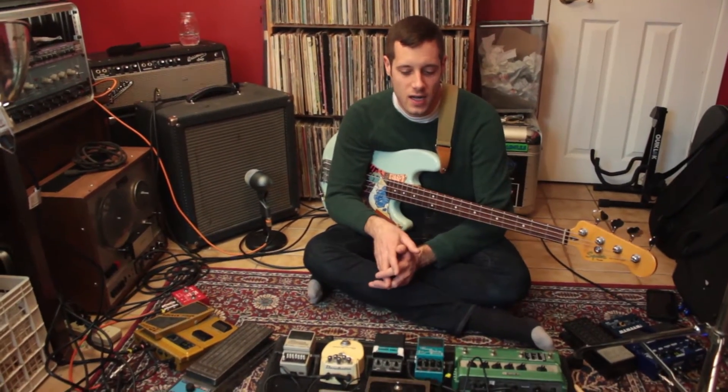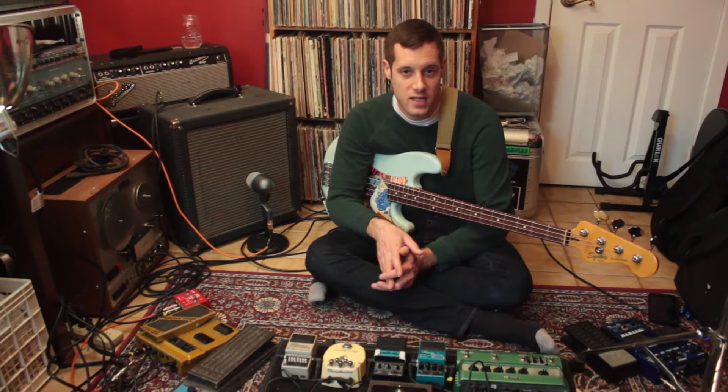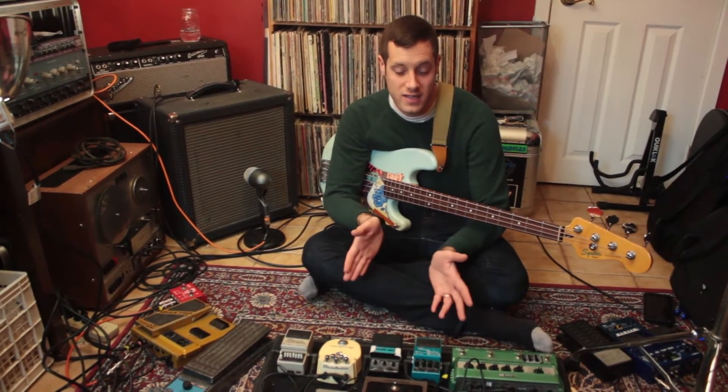Hi, I'm Abram Tabor. I'm a bassist in Philadelphia. I play in the band Sun Hat and a solo project under my own name, and I work as a public school music teacher in South Philly. This is my sound.